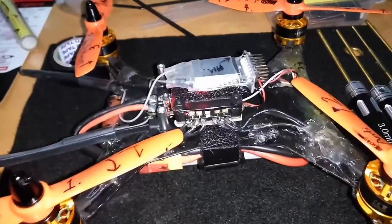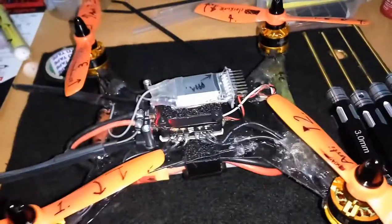Fortunately there's another way around that. If that RX pad wasn't there it would have been really disappointing.